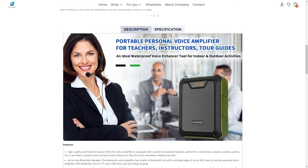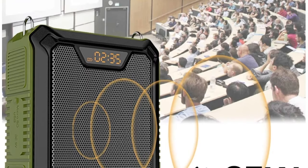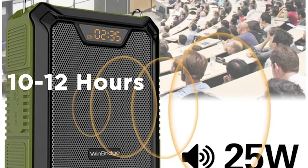They're both rechargeable, and looking at the website, it's a lithium ion battery. It says it takes three to five hours to charge, but I don't think it's ever actually taken five hours — just a couple of hours. Voice amplifying time is 10 to 12 hours, which is absolutely true on the new one. The old one also said 10 to 12 hours, but recently started only lasting me about five hours, which is still pretty good.